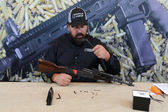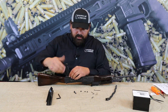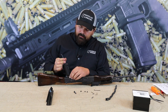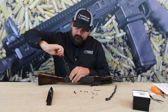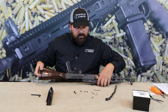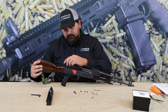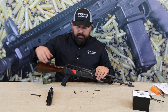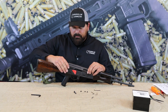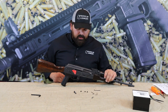Once the screw has been adjusted, go ahead and snug up the pistol grip. Reinstall the recoil spring and put on the dust cover. With the dust cover installed, we'll move forward with safety selector testing of your binary trigger.